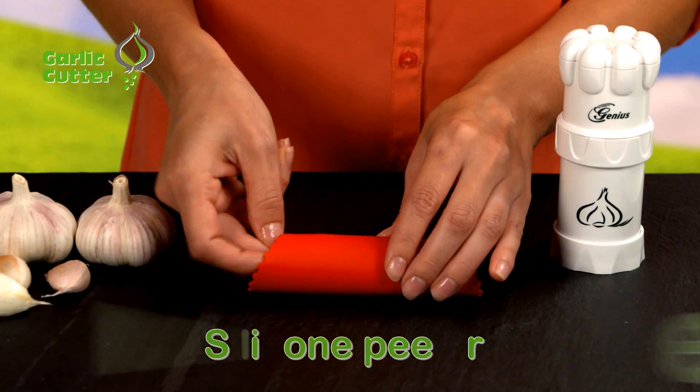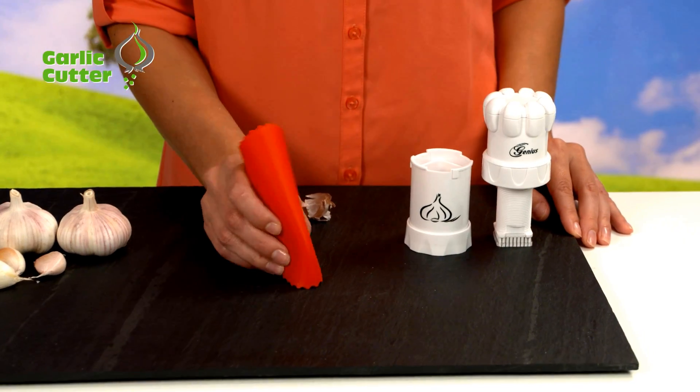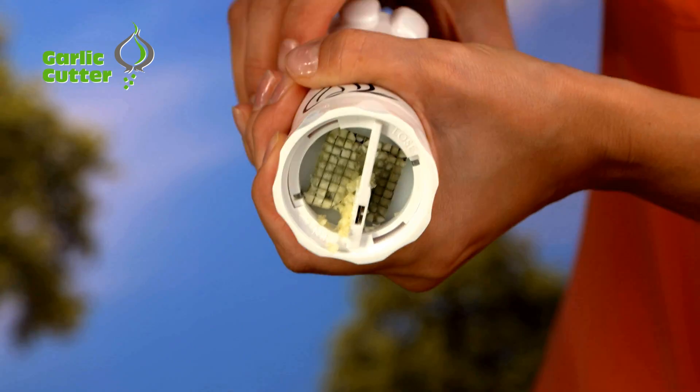There's even a silicone peeler that rolls and peels the garlic like magic, then lets you place them right into the cutter without touching the garlic, keeping your hands odor free.